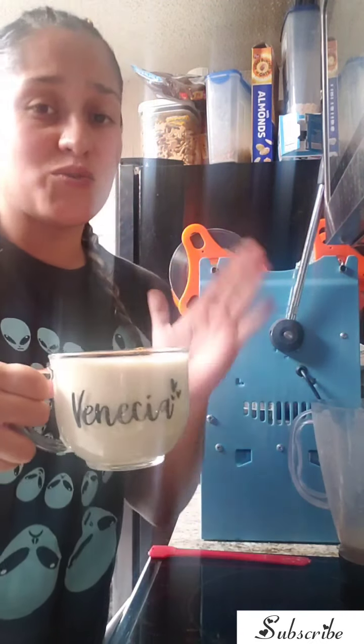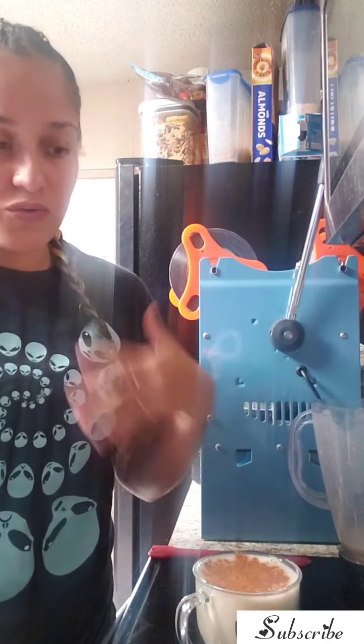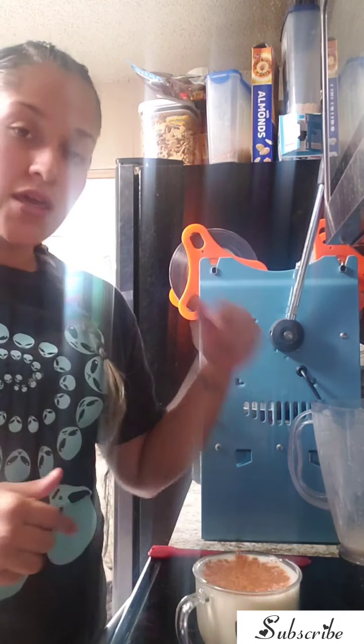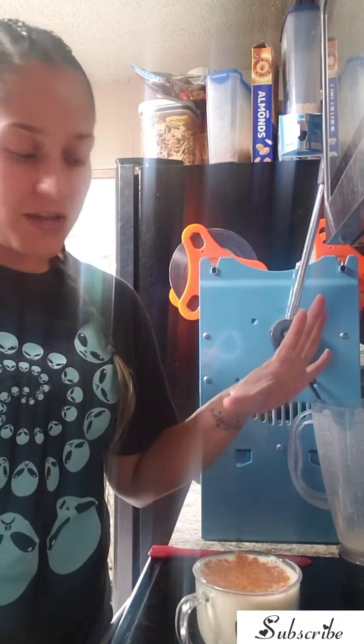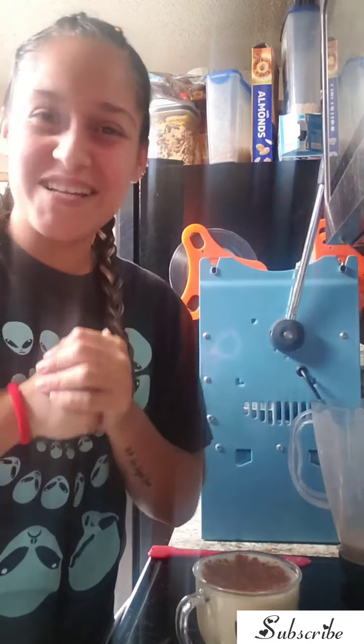There it is — it is a really yummy warm shake. For those of you who are in cold weather right now and don't want anything icy cold, this is the way to go. You're gonna love it, believe me. I'll leave more ideas in the description, so make sure you check that out, like, share — all that good stuff — and I'll see you guys in my next video!